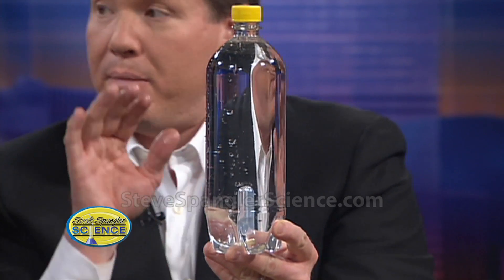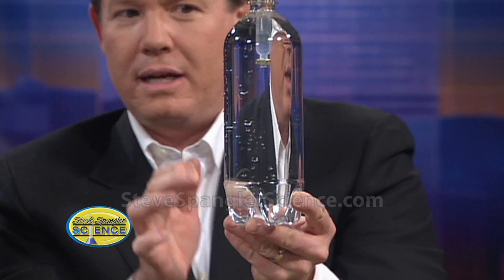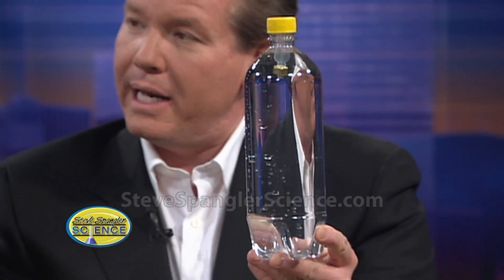Now if it sinks all the way to the bottom, it means it's been adjusted just a little too heavy. Tapping it can help. It's almost like a barometer — we could set it on someone's desk and eliminate the need for all those thousands of dollars worth of equipment.